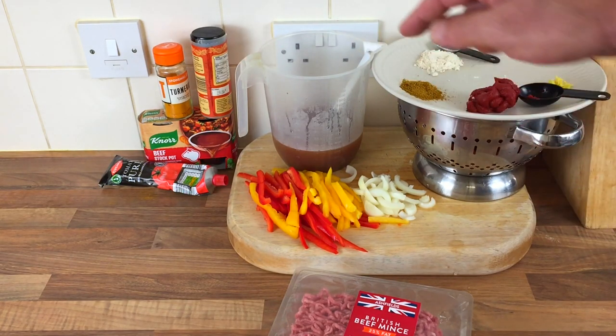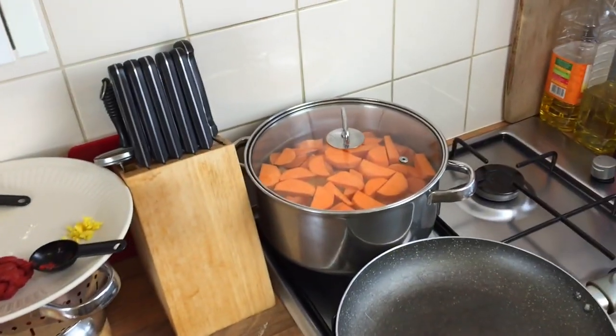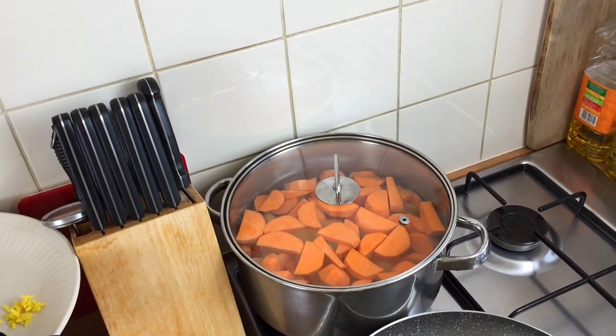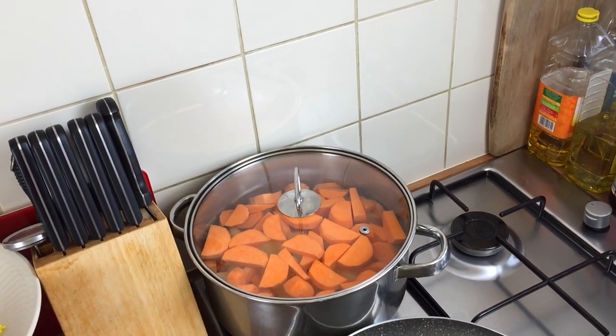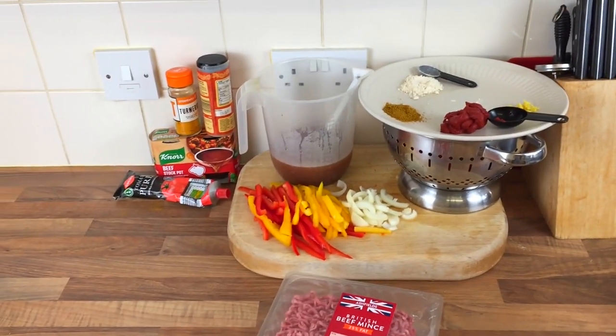I've got 450 ml of beef stock with two stock cubes in, a bit of turmeric which is going to go on the potatoes — I've got sweet potatoes and normal potatoes which are going to be mashed. So it's going to be quite a bit like a shepherd's pie or cottage pie really.